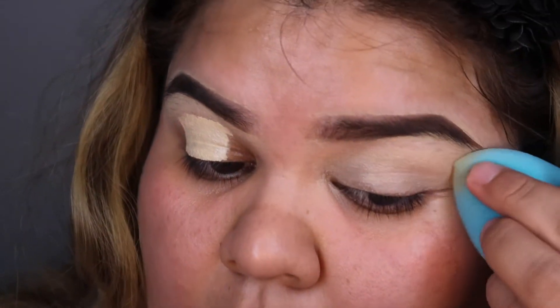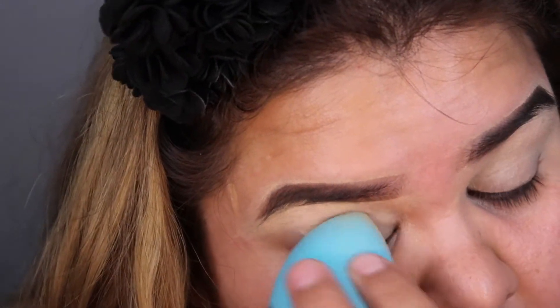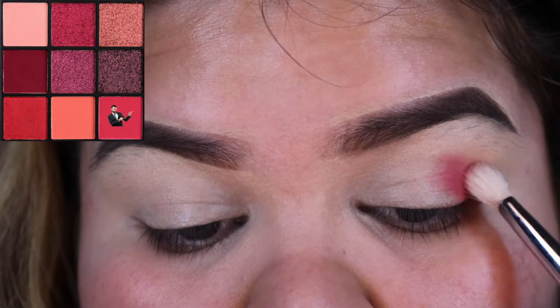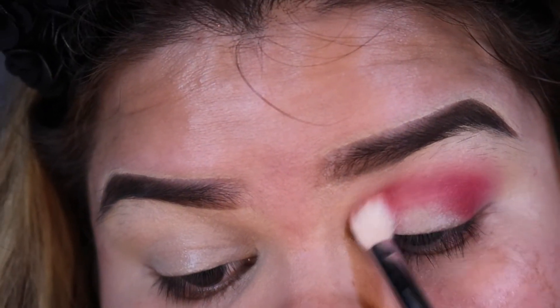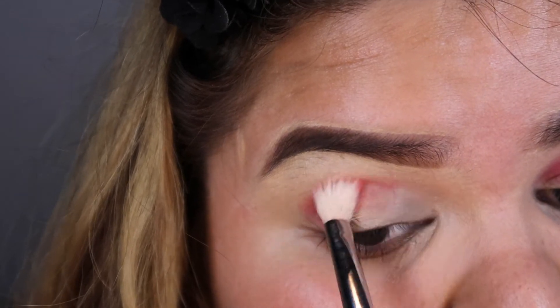We're going to be putting concealer all over — unless you prefer primer, I don't know what you guys like, but I just use concealer. Then I'm going to go in straight with this little pinky shade from the palette — it's like the lighter reddish shade — and I'm just going to be taking that all over my eyelid, in the inner corners as well, and the same for the other eye.